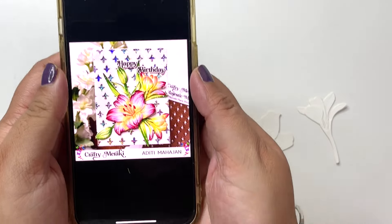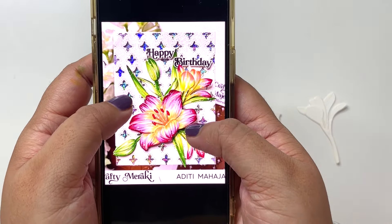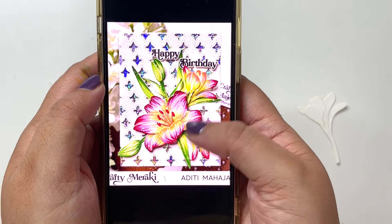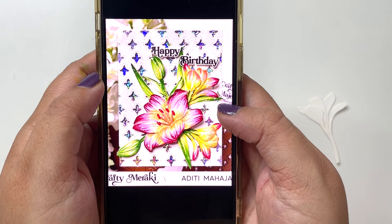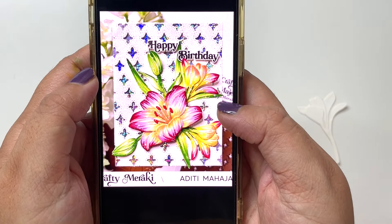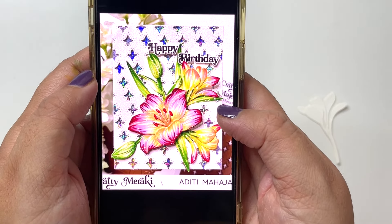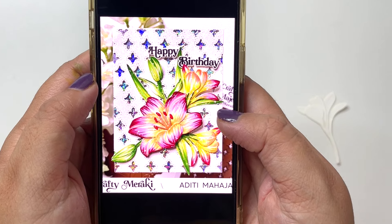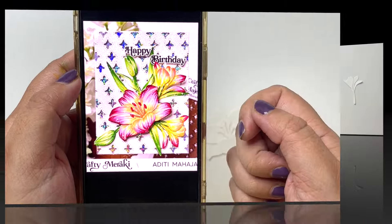This was a card I had earlier created using the same set — I used alcohol markers — and it was an Instagram reel that became so popular that everybody asked me to show how I colored these elements. So that's exactly what I'm going to do today: show you how I colored these effortlessly and quickly using my artist markers for this stunning result.